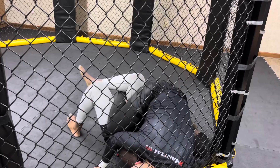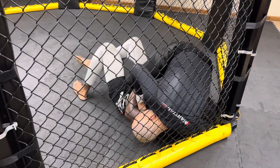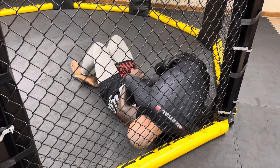Underhook, underhook — left side. Come on, you have less than a minute.